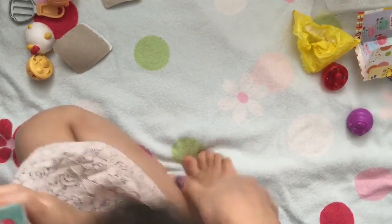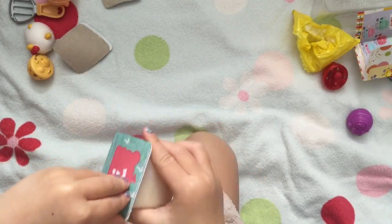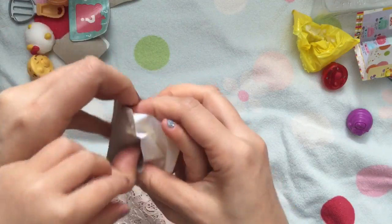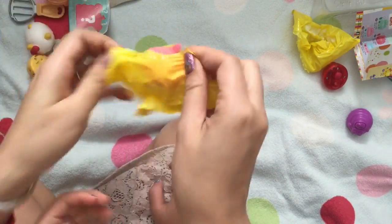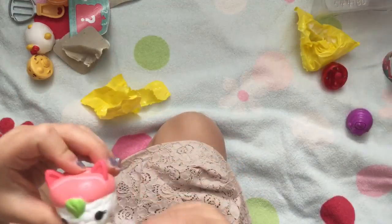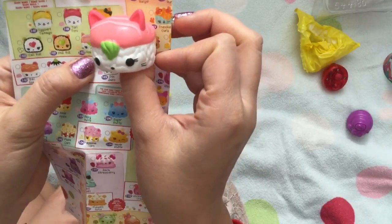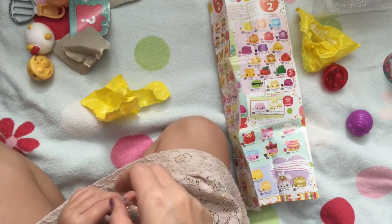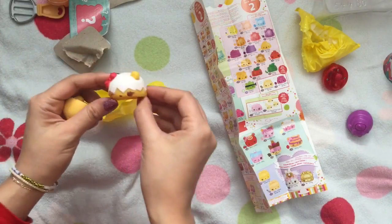Let's open the other mystery pack with our other assistant. What do you think it is? Oh my goodness — sushi! Let's look at our cheat sheet. This one is Ama E. And what does the sushi one smell like? It smells gross — it smells like wasabi to me. Well, I hope you enjoyed this unboxing! Be sure to like, subscribe, and comment, and stay tuned for my big giveaways. Thanks for watching and bye now!